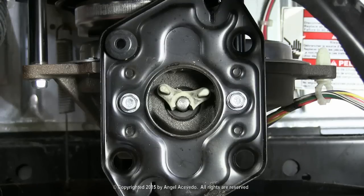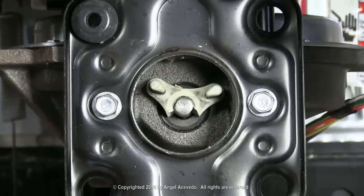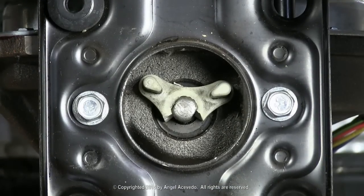As you can see, this part of the motor coupler is broken. Use a screwdriver to remove the broken piece like this.